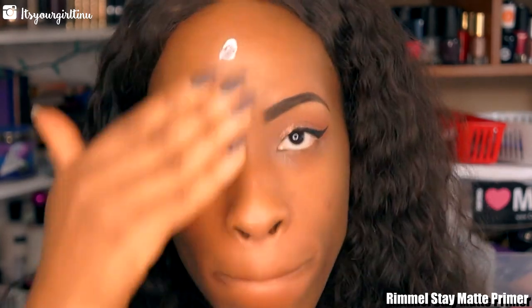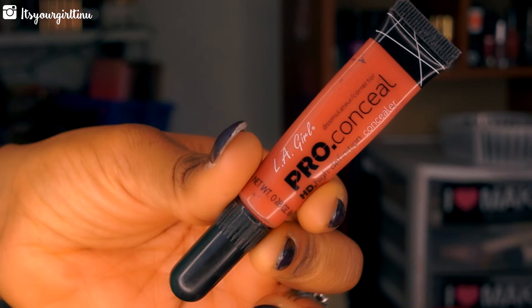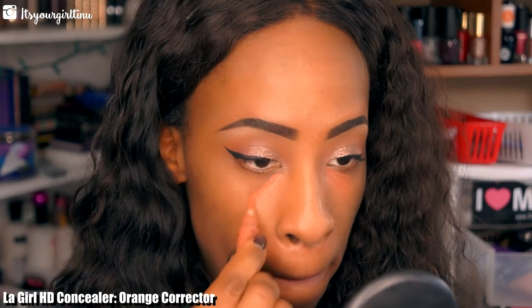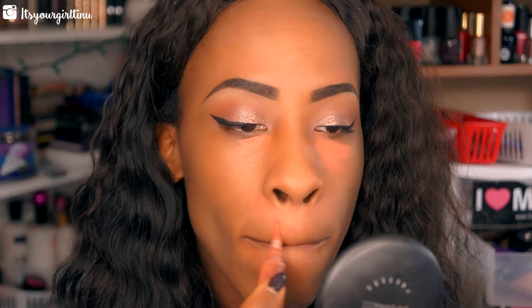For my face, I'm applying the Rimmel Stay Matte Primer all over the face and blending it in. Then I'm going to color correct with the LA Girl Pro Conceal in Orange Corrector, applying that to the dark areas around my face, and then taking a beauty blender to blend everything seamlessly.